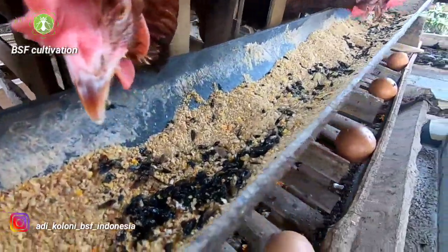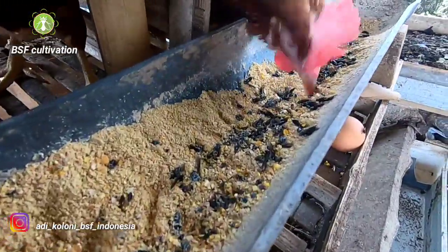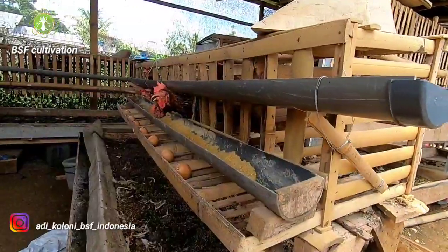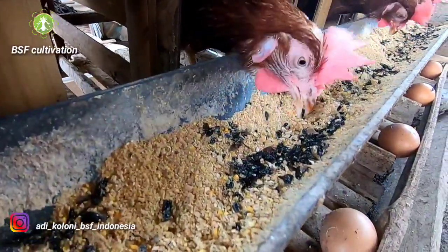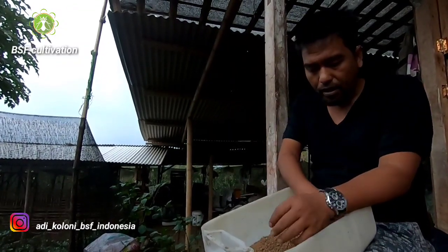I also feed the layer chickens using some of the flies. The layer chickens are not many here, but they lay eggs almost 90% a day. There are only 14 heads of layer chickens and daily they produce 13 eggs — around 90-plus percent. I feed them the dead flies and Mr. Rahmat also feeds the shells directly. In this video I show you how to grind shell of prepupae and flies into pellets like this.